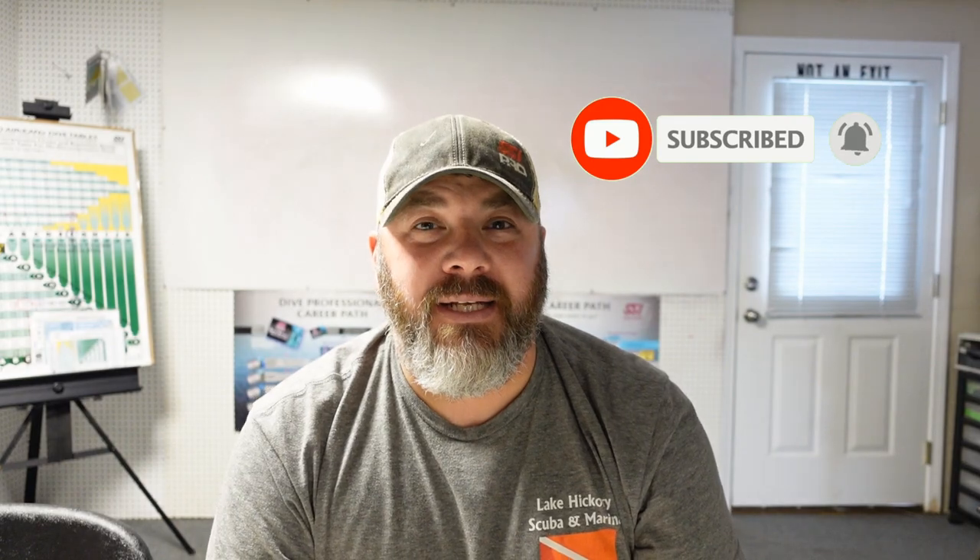What's up guys, it's Brian again from Lake Hickory Scuba Marina. If you are new to our channel, do me a huge favor — hit that subscribe button and ding the little bell as well. That way you guys are going to be notified every time we upload new content.